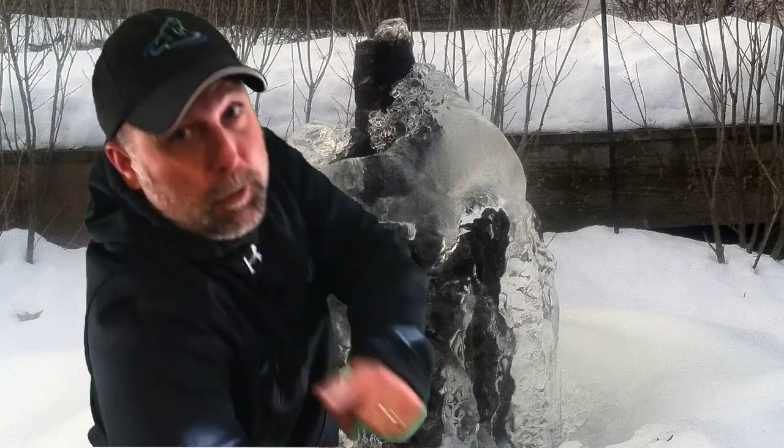Hello, I'm Clay from Afrog's Dream in Long Valley, New Jersey, and I'm here to bring you this week's Weekly Ribbit.